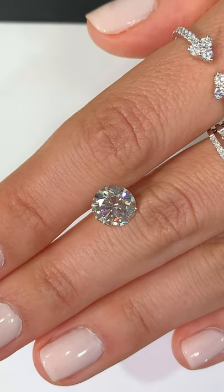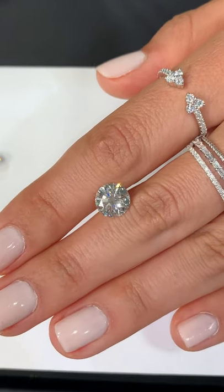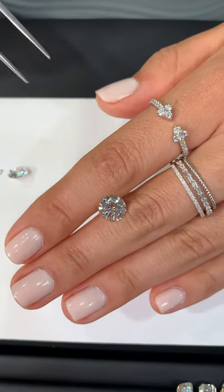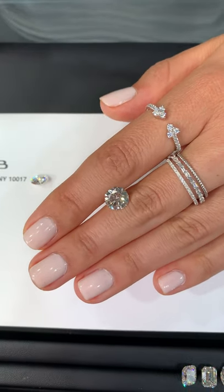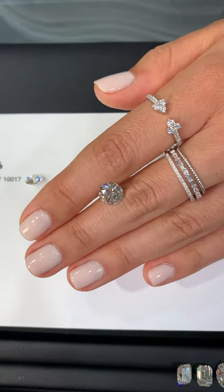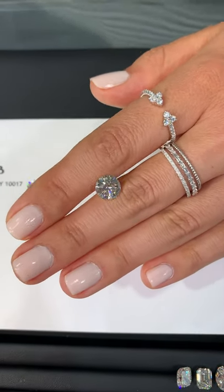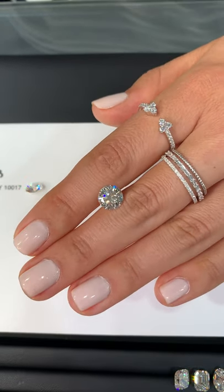Diamonds are natural stones, so it's okay that it has a little bit of saturation to it. Obviously you don't want it to be dark or very yellow looking, but on its own, without being compared to that F color, this diamond looks great. There's a lot of ways you can get a bigger stone to work within your budget if you're open to sacrificing a bit on the color.